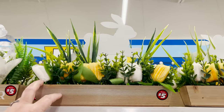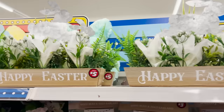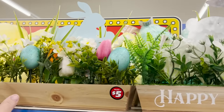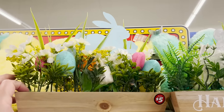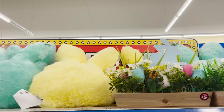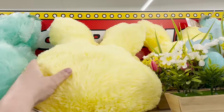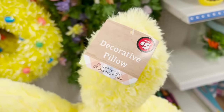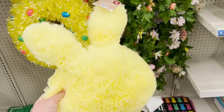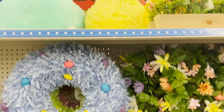Up top they have some centerpieces — they're going to take all the DIY people out of business because they're giving you the things already done for five dollars, which is cheaper than you could make them. This is a wooden tray with a metal bunny and some floral. Next to that I'm finding oversized plush pillows for Easter — the five-dollar decorative pillows in the bunny, which I'm assuming probably comes in purple, pink, yellow, and green.